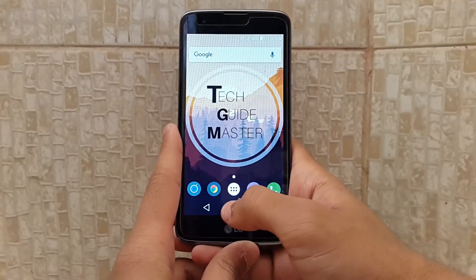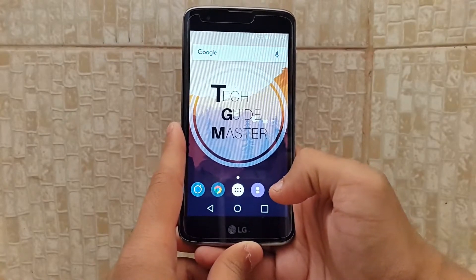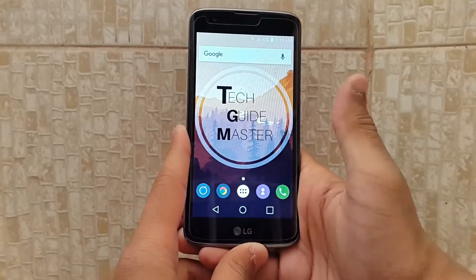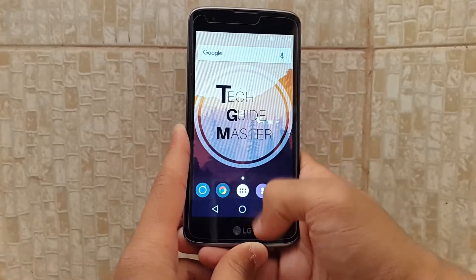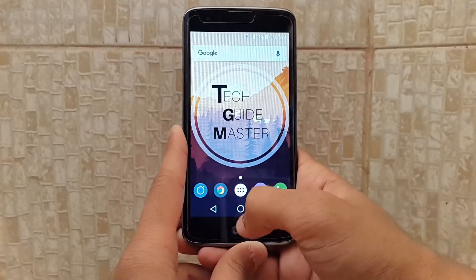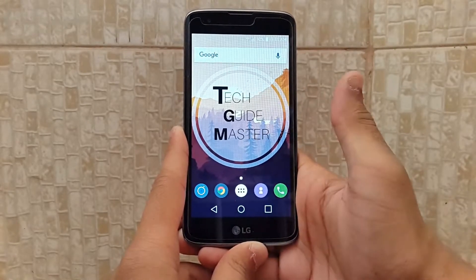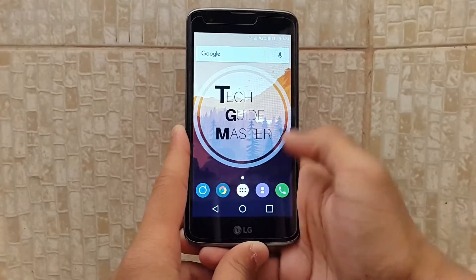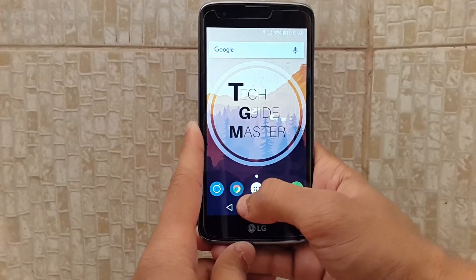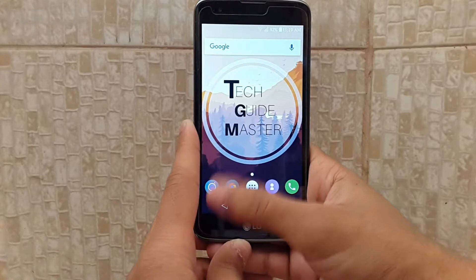Next up we have the Nexus Flat Round icon pack. I know it's a new icon pack — I didn't really hear the name of this icon pack but it's great. I didn't get any issue with that icon pack at all. So download this icon pack — it looks a little bit like a pixel icon pack, I know, but it's not. It's the Nexus Flat Round icon pack.